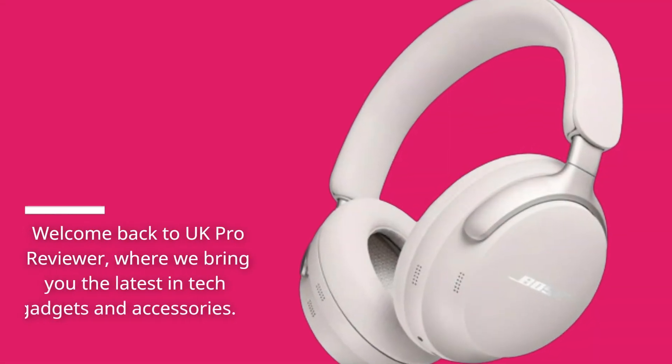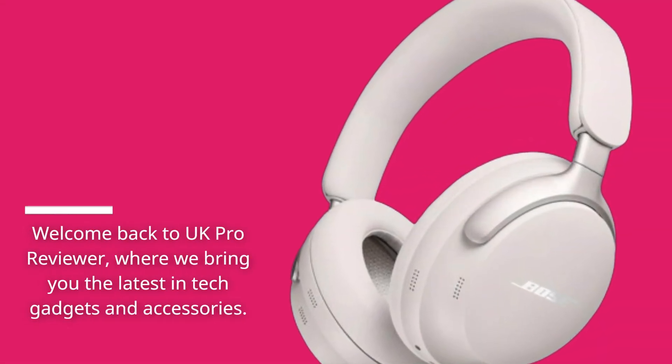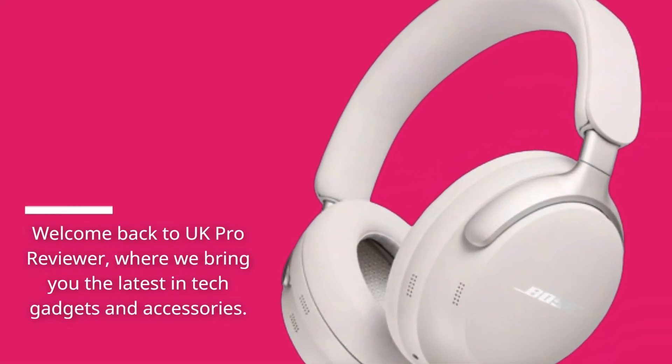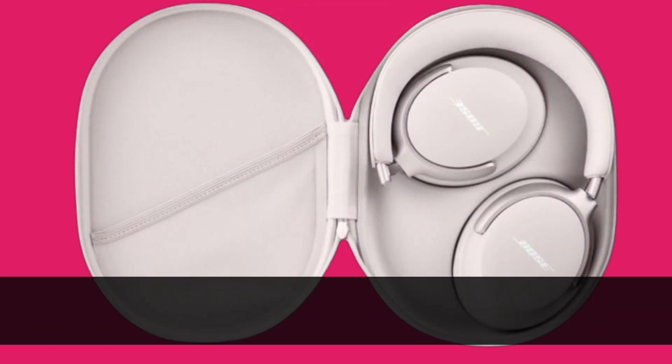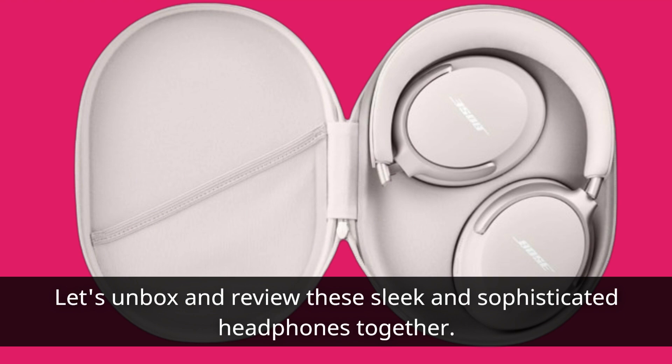Welcome back to UK Pro Reviewer, where we bring you the latest in tech gadgets and accessories. Today, we're diving into the world of premium audio with the Bose Quite Comfort Ultra Wireless Noise Cancelling Headphones. Let's unbox and review these sleek and sophisticated headphones together.